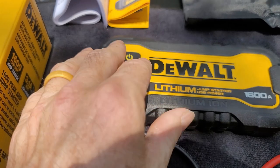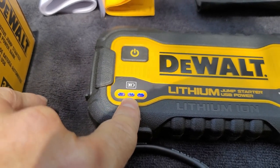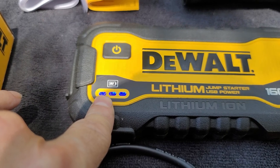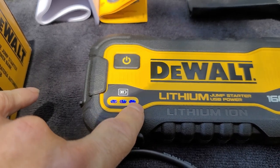As you can see, when you turn this on, here's the power button right here — you have three lights. I charged my cell phone from almost zero all the way up to 100% and I lost one light, so that tells me I can charge this cell phone at least three times.